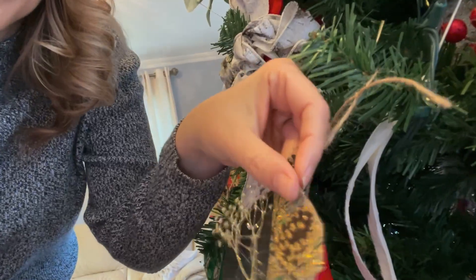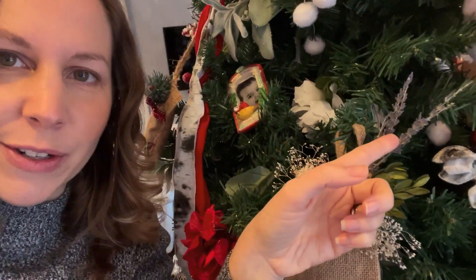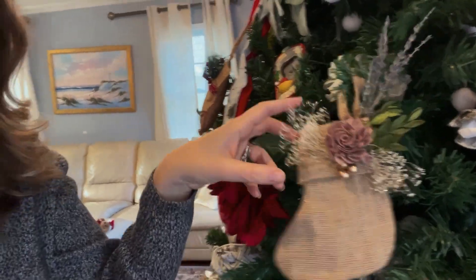My son made this one — we took ribbon and hot glued it with gold baby's breath, and that came out really pretty. There was another stocking where I actually put lavender in it and hot glued it. That one is really pretty too.